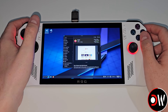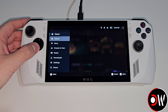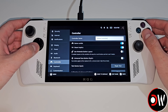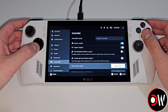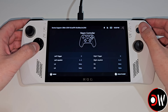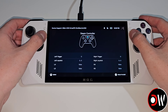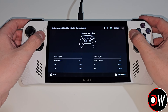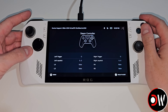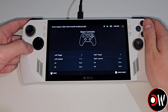Let's return to Gaming Mode. Once back in Gaming Mode we're going to press the left Armory Crate button, go down to Settings, then Controller, and perform a controller test. We can see that the face buttons are working correctly, the Start and Select buttons are working, our left Armory Crate is registered, our right one isn't registered, and our D-pad, L1, R1, L2, R2 and back buttons are visible.